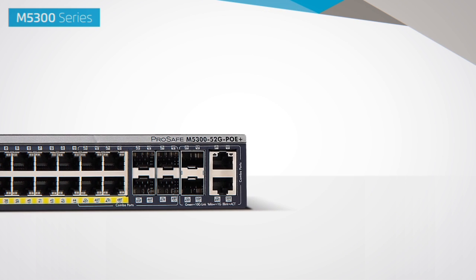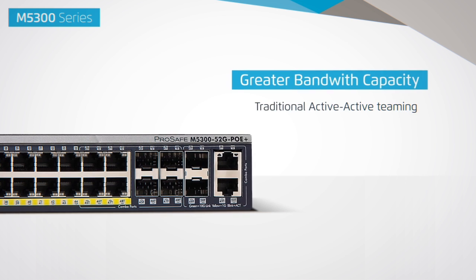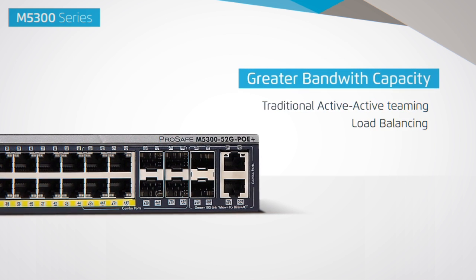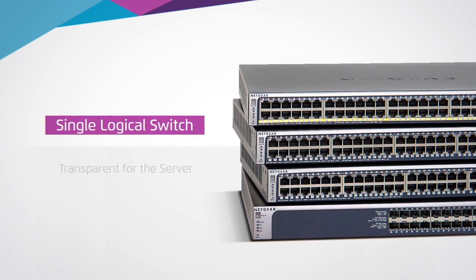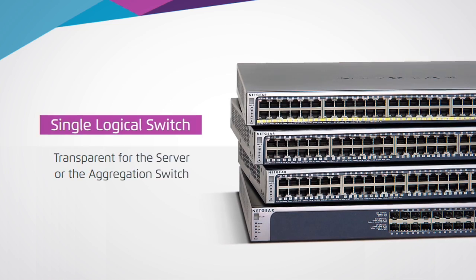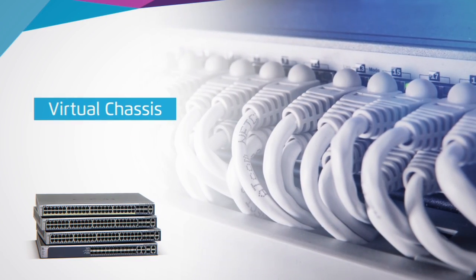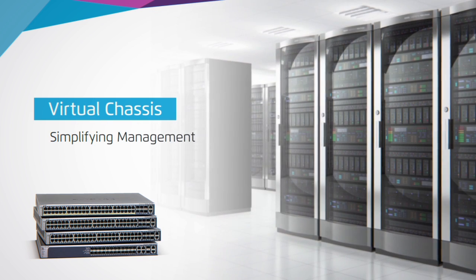M5300 series edge switches and servers benefit from greater bandwidth capacity with traditional active-active teaming, LACP (Link Aggregation Control Protocol), and load balancing. The stack acts as a single logical switch and is transparent for the server or the aggregation switch. Virtual chassis stacking allows IT administrators to easily add more ports to their switch fabric, simplifying management and adding network resiliency.